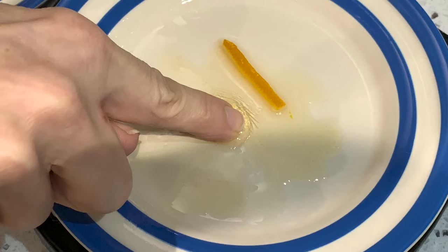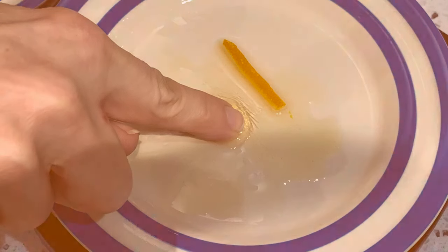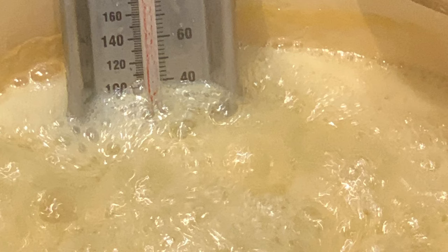You'll know it's set when you put a small amount on a cold plate and press it — you want to see the surface wrinkle. If it doesn't wrinkle, boil it a few more minutes and try again.